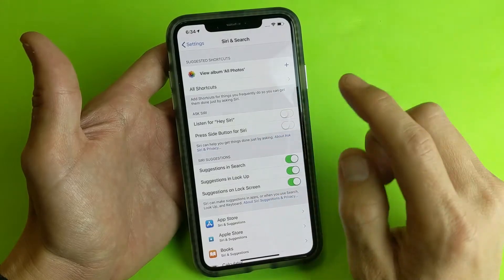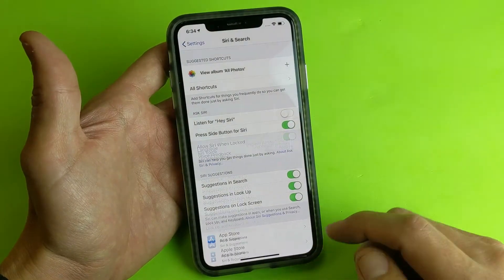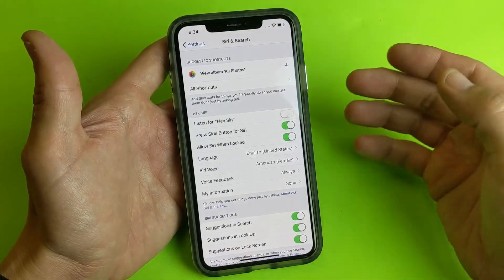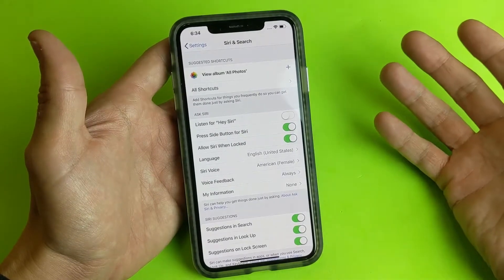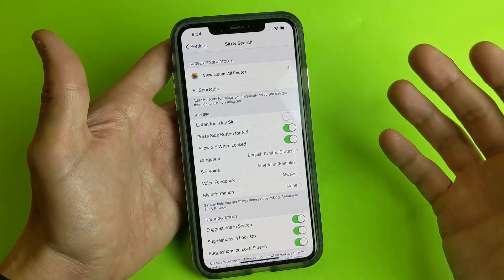For the second way, it's right here: 'Press side button for Siri.' I'm going to tap this on and click Enable Siri. Now I have to press and hold this button and then Siri is going to activate. I have to press and hold it, ask my question, then I can let go. I don't have to say 'Hey Siri' every single time.